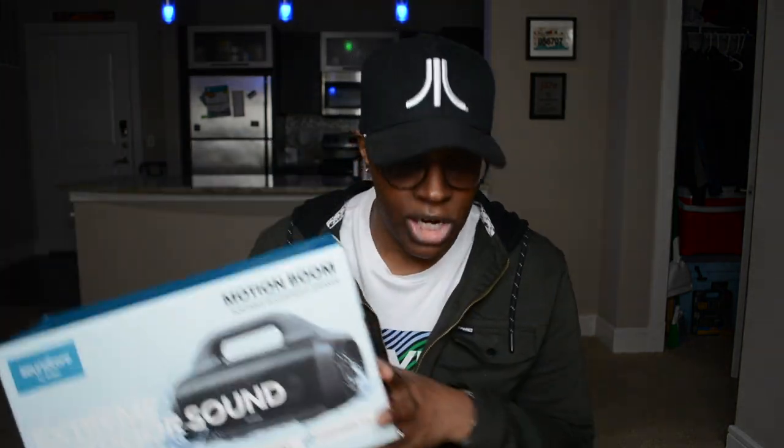If this is your first time tuning in, I've been doing a lot of audio products — earbuds, headphones, back and forth. I've been on an audio kick and you guys have been on the ride with me. But this week I'm not doing headphones or earbuds — I'm going to be reviewing the Soundcore Motion Boom Bluetooth speaker. I've had it for a couple of weeks now and I've been testing it out to give you the most thorough review I can.